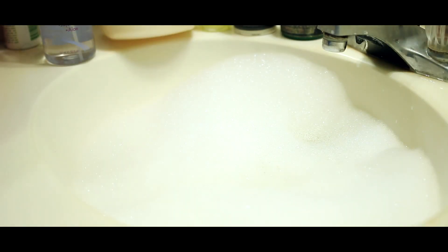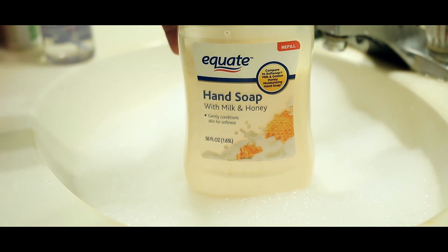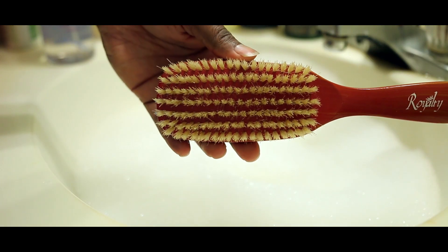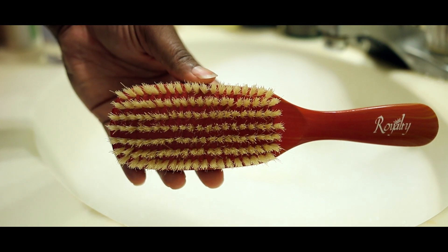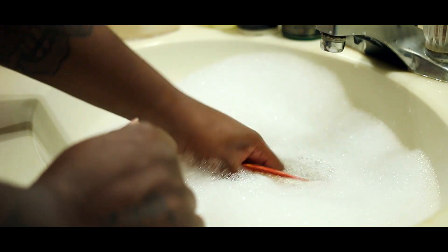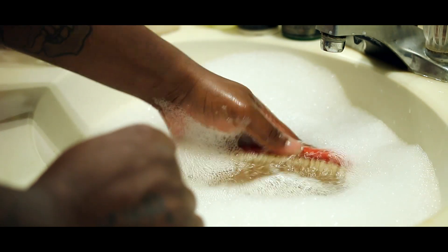Alright YouTube, so first off you have to get a hand soap. I got that one from Walmart. You can use a shampoo too if you want, or dishwashing liquid or whatever, but I'll use hand soap. Pretty much just get the soapy water to get all the bristles soaked in.